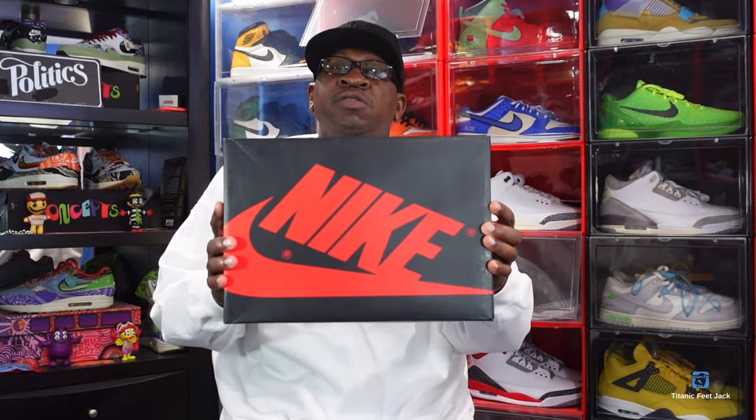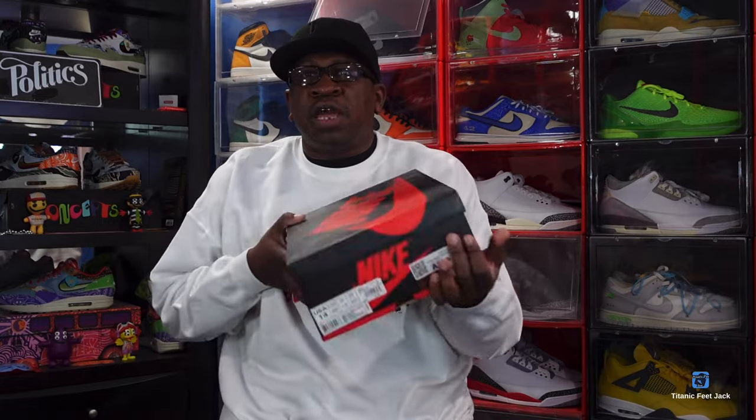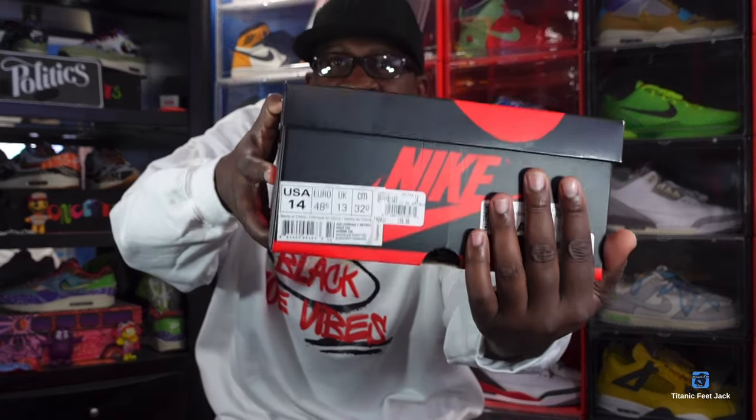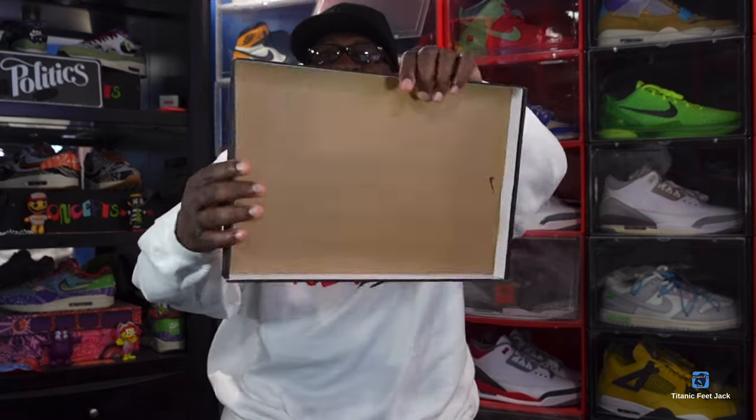I did give you guys a hint that 2016 was when this sneaker came out. You can see the black and red Jordan One box — we've got all kinds of stickers on here. Shout out to eBay for looking me up again. The sizing tag is right there. The box reads: Air Jordan 1 Retro High OG, colorway White/Black/Varsity Red, and the retail price back then was $160.